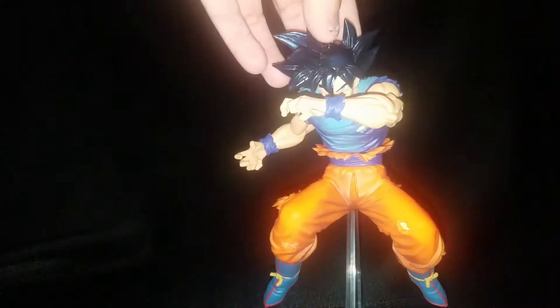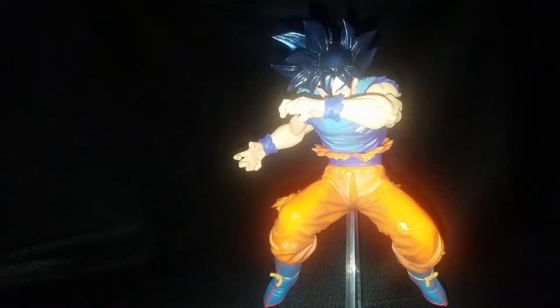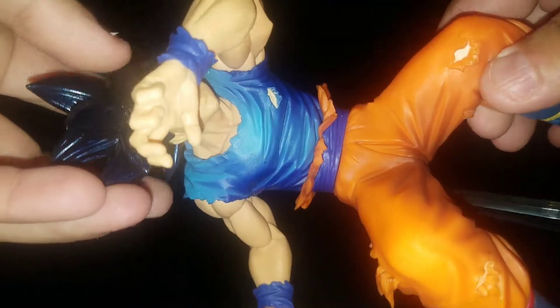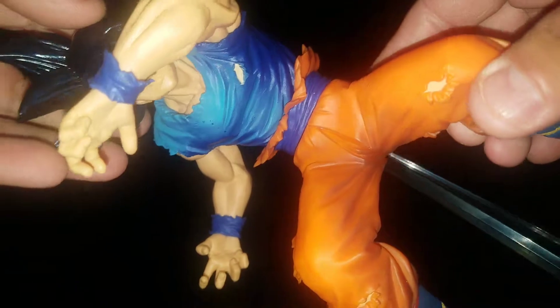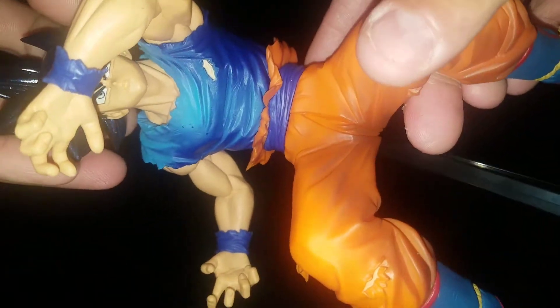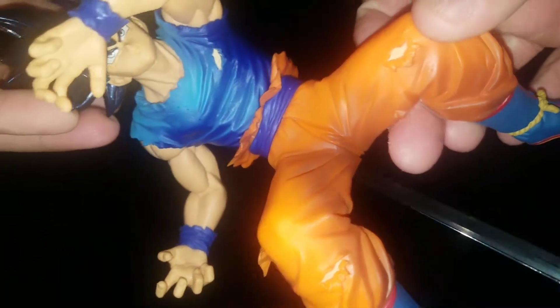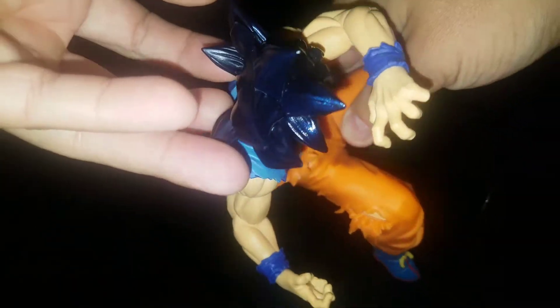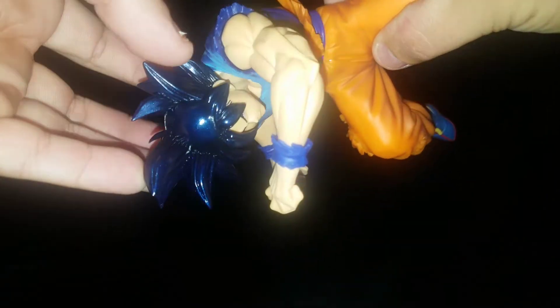Moving in the statue — it's my first Dragon Ball statue, and he is actually incredible. Of course no articulation seeing as he's a statue, but he's pretty good size. The details on him are amazing, the shading and all. And then the hair.